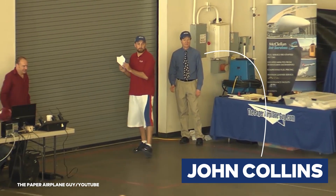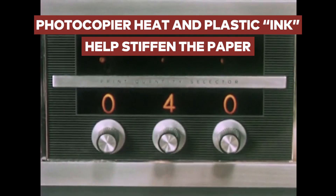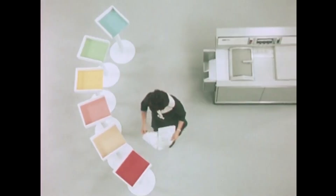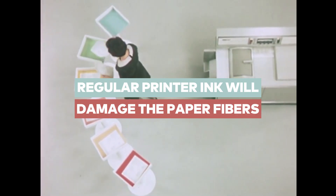John Collins, the paper plane designer who currently holds the world record, says you want paper that's been photocopied on. The heat process from the photocopy machine stiffens the paper. And the ink is not actually ink — it's a microfine layer of plastic, which those two things, the heat and the plastic, help the paper hold a crease. Use something that's in the recycle bin, and don't use something that's been printed on, as that ink will hurt the fibers of the paper. You want something that's been photocopied onto if you're using a piece of recycled paper.